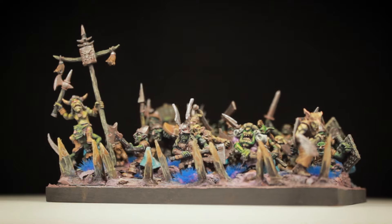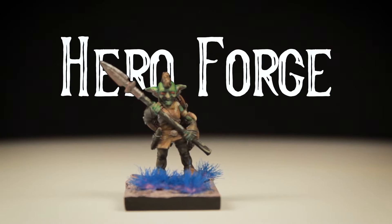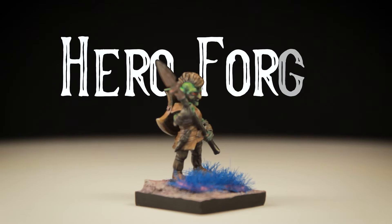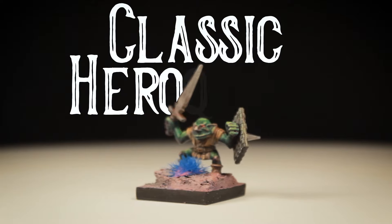And here they are — my first goblin regiment for the Old World, with each company that produces the shown model credited. You'll also find a comprehensive list of the miniatures down below in the video description.